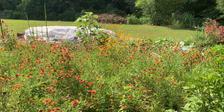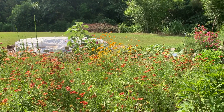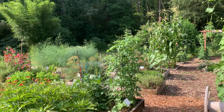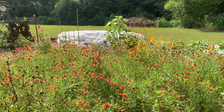So you can see we've got a good mix of annuals and perennials here in this little pollinator garden attached to our vegetable garden. You can see the vegetable garden goes all the way down there and all the way back, and they all benefit from this one little patch of pollinators.